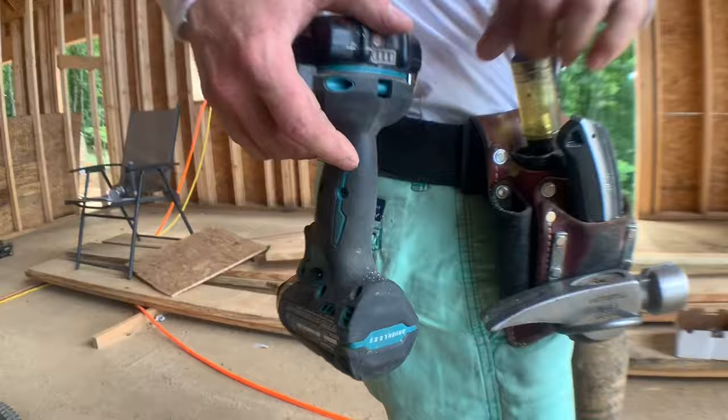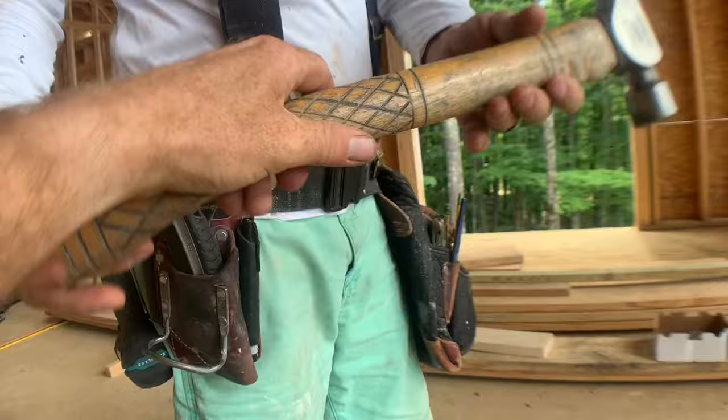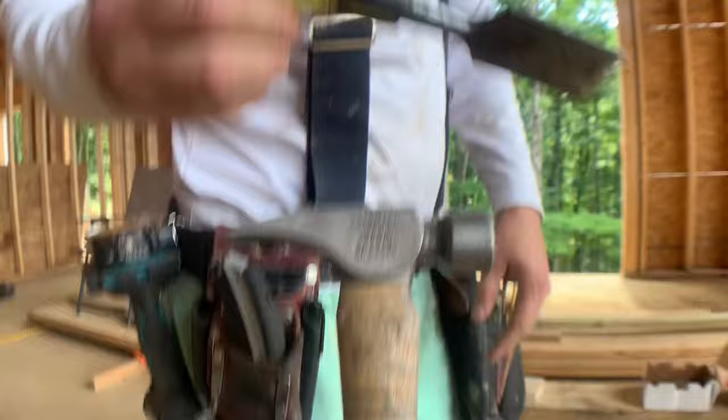Starting on this side — Jamie usually has a drill; you can see his belt is worn right there from always keeping a drill there. He goes with the impact driver — loves it. He's got the wood handle Stiletto, and this is also a customized hammer — it was hand-chiseled during lunch for extra grip. That was done by hand with the chisel that's the next thing he keeps in his belt.